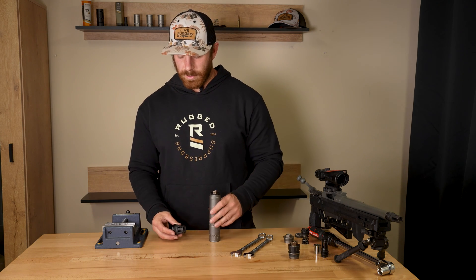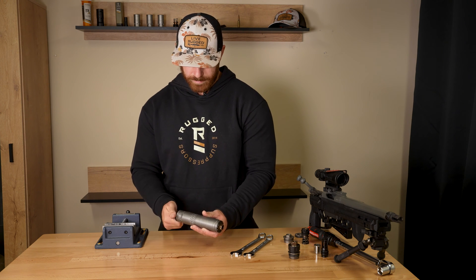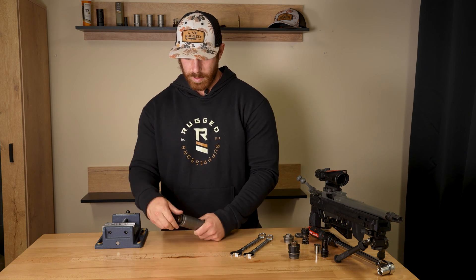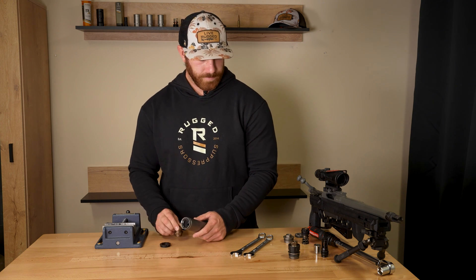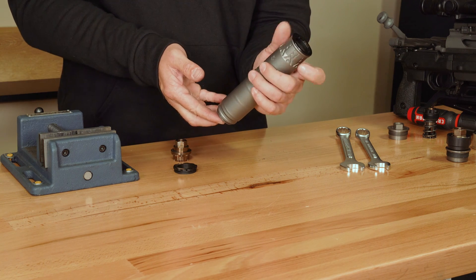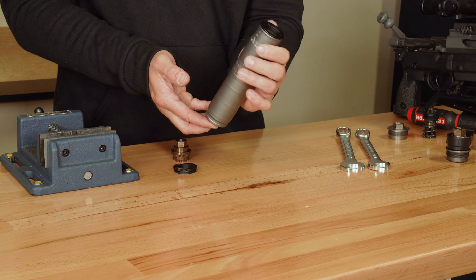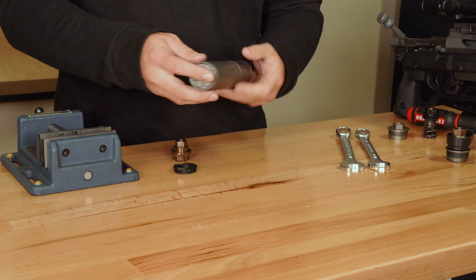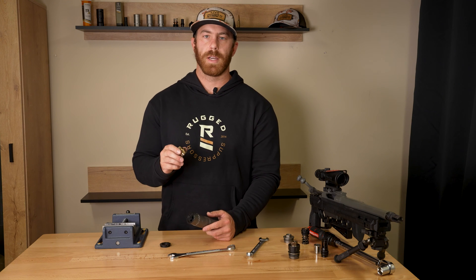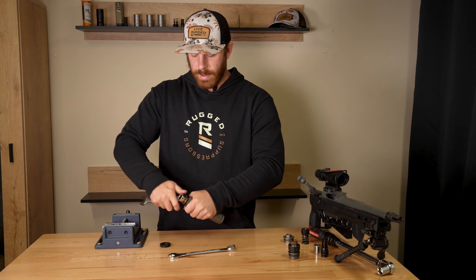From here, grab your universal cage and thread it into place. Remove the retainer tool to access the multi-tool inside. Throw your front cap back on and tighten it with the Rugged multi-tool — that same multi-tool is used to tighten onto the universal cage. Just grab your 11/16ths and it's good to go.